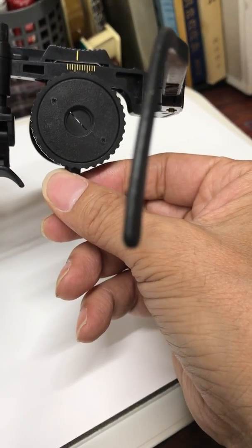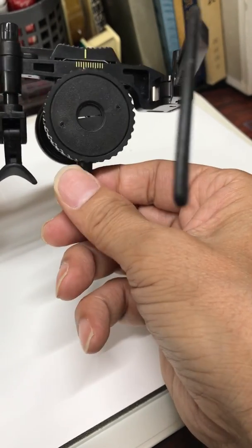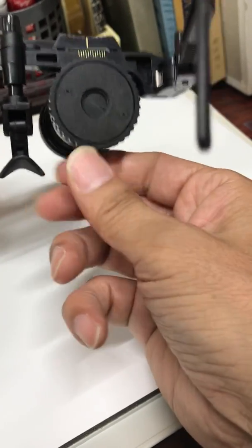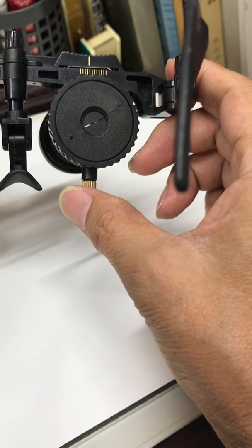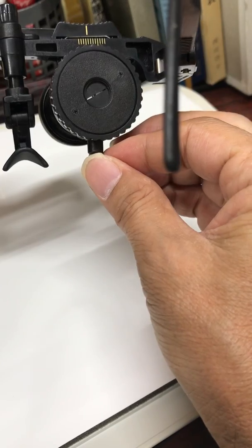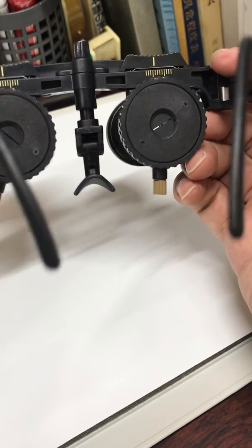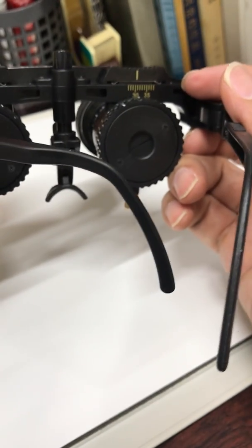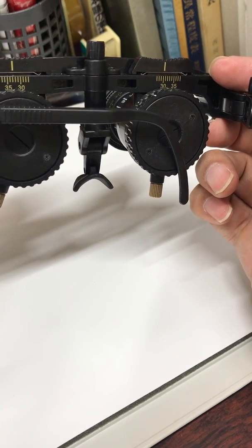You can rotate the slit and change the angle of the slit, and you can move it 90 degrees very fast, like this. So you can refract astigmatism and you can get the power of the cylindrical error.